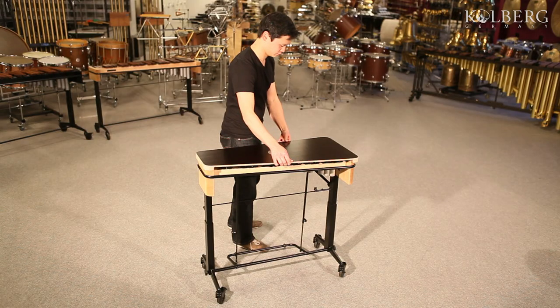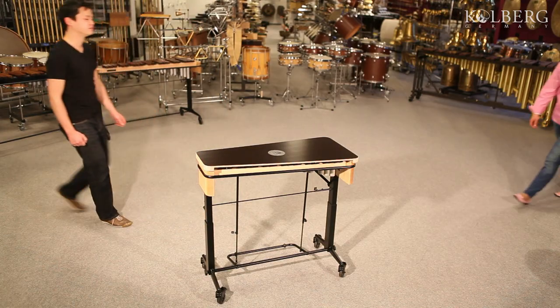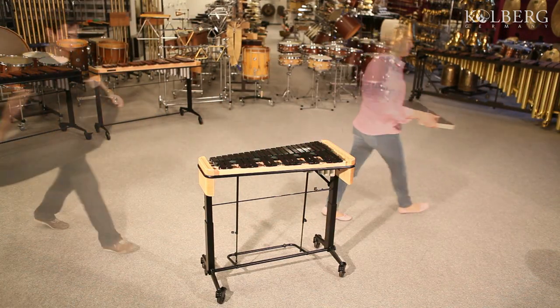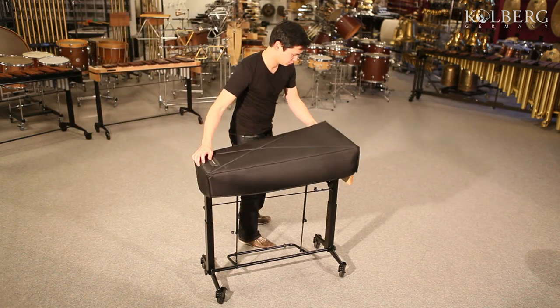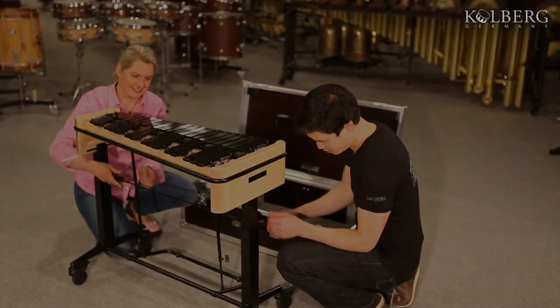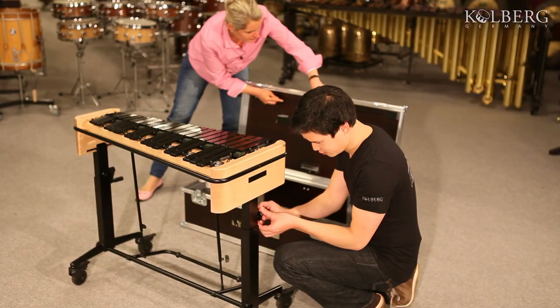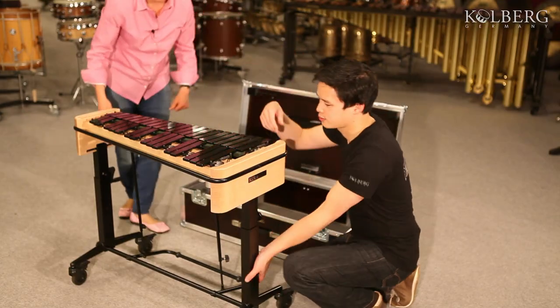The instrument can be easily protected by a wooden plate or a padded cover. For transport, you can very quickly dismantle and store the instrument into a sturdy flight case.